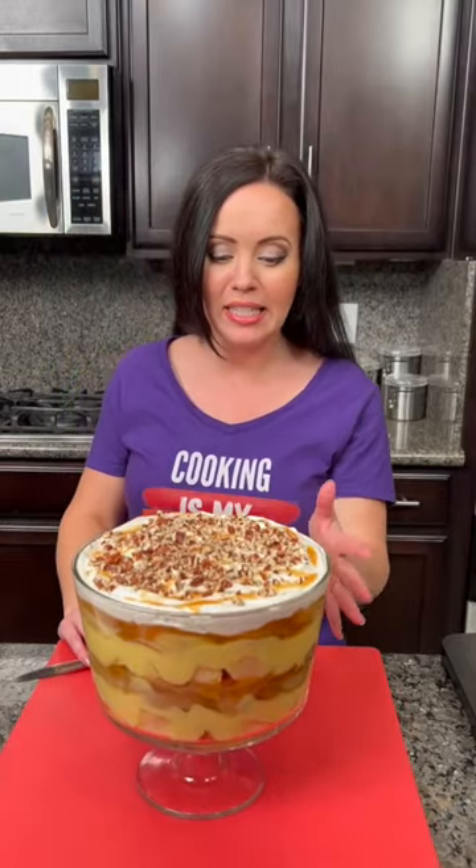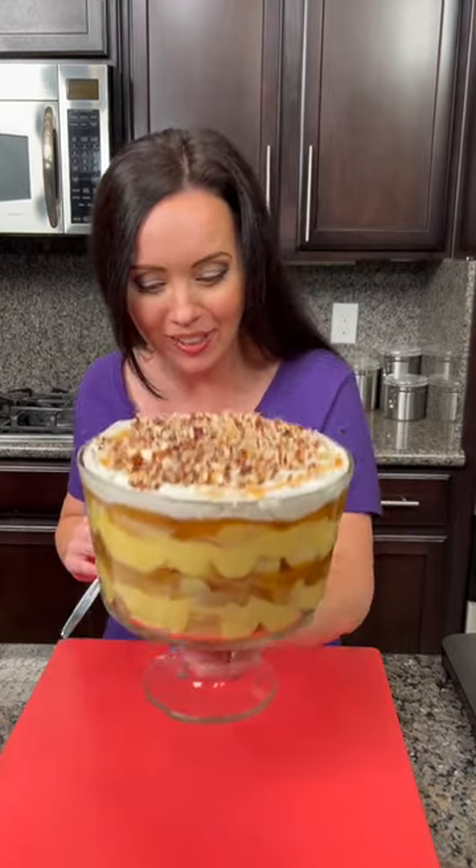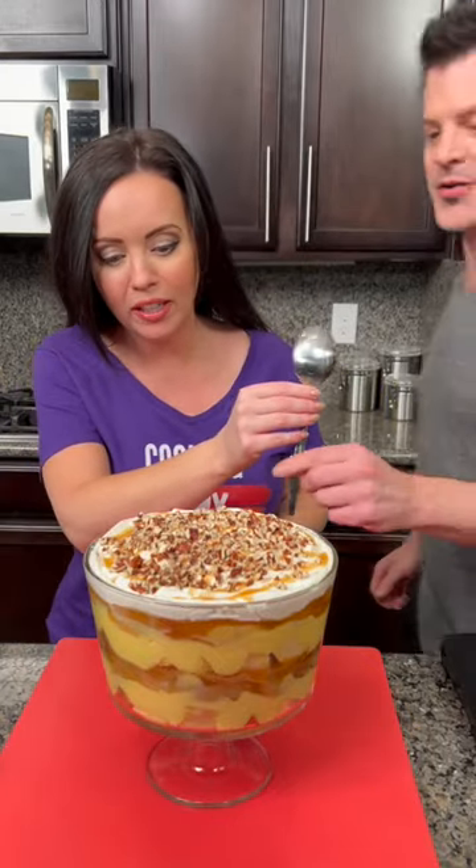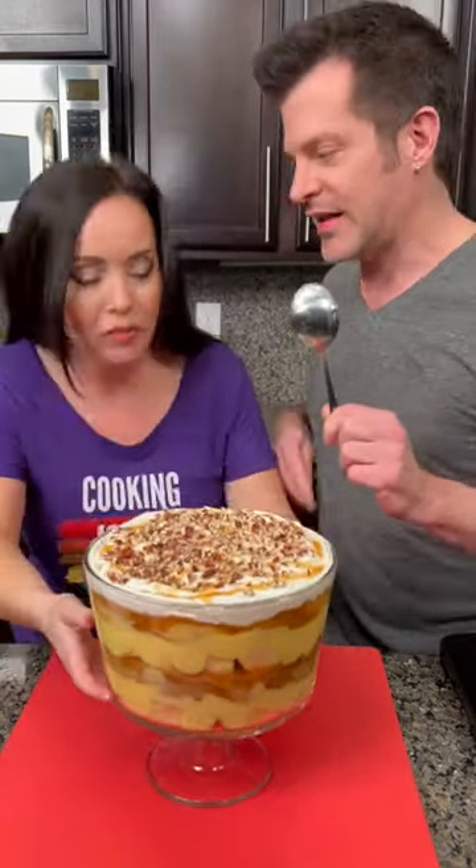Y'all, we've had this in the fridge now so it could set. I can't wait to try it — it's almost too pretty to eat though. I mean, look at how pretty that turned out! But I think it's time to taste test. Kyle, come on in here!